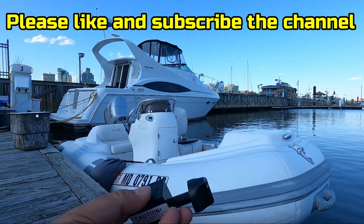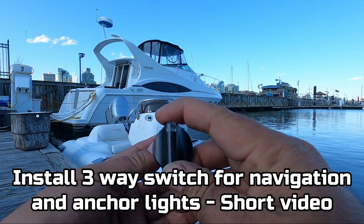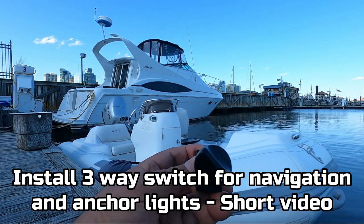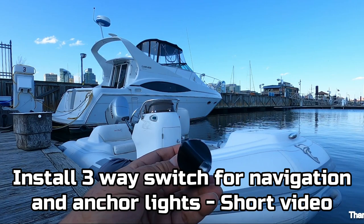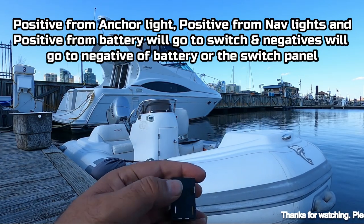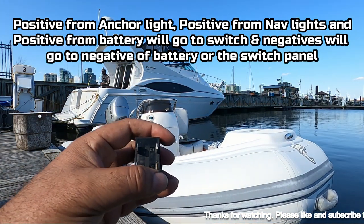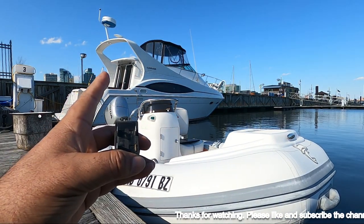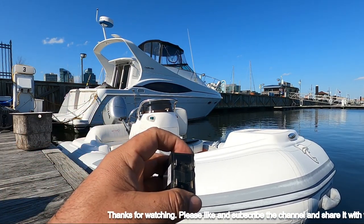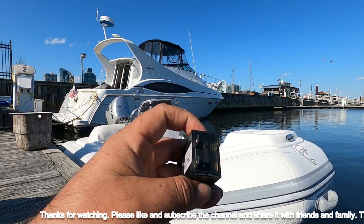In today's video we're going to install a switch on this dinghy. This switch has three positions: off, navigation lights, and anchor lights. The positive for the navigation lights comes here, the positive from the anchor lights comes here, and the positive from the battery or switch box comes here. Then we're going to run the negative and combine it from the navigation light to the anchor light, or combine it with the negative of the boat.